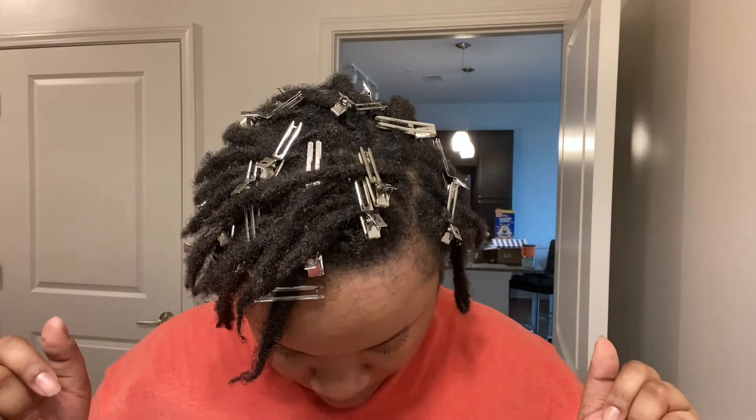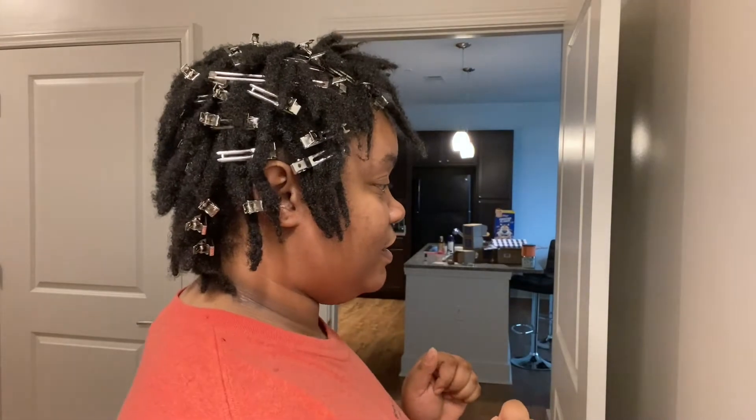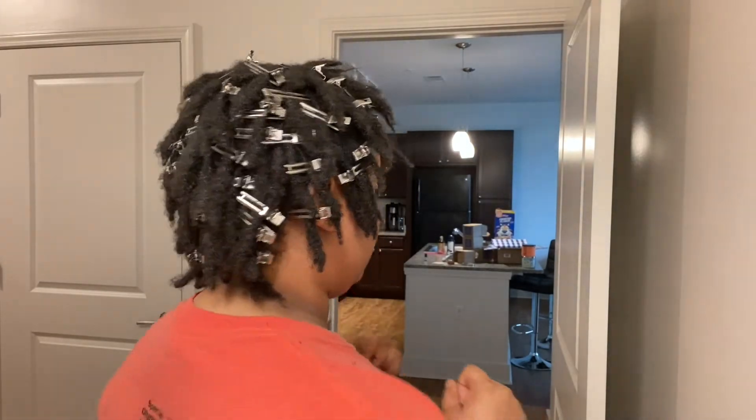I'm gonna do a little 360 so y'all can see what's going on. Here's the top, here's me, here's the side, here's the back.